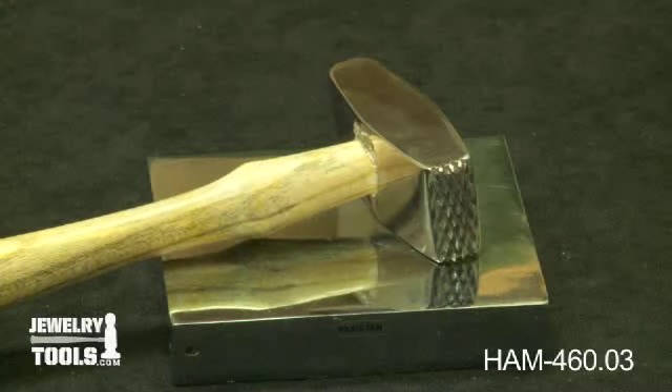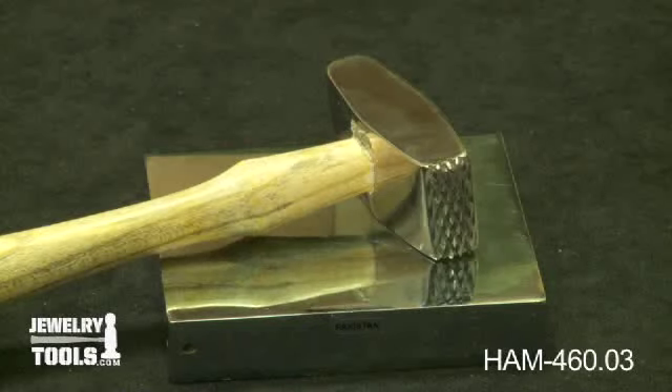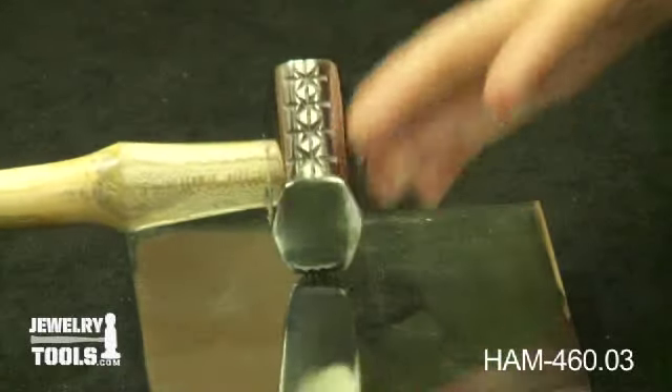This is one of our many texturing hammers, product ID HAM-460.03. This hammer is double sided — one side features a cross hatch pattern and the other features stars.